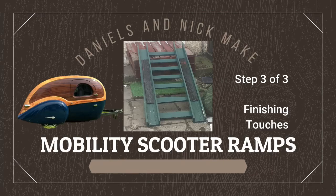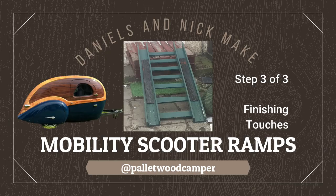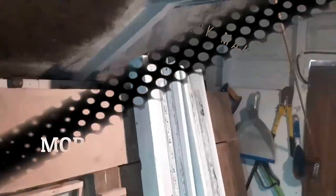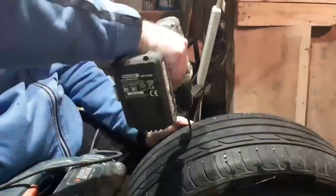The American Pronunciation Guide presents Daniels and Nick's camper trailer build. This project is a three-stage step-by-step project and this is the final stage three of three to completion.